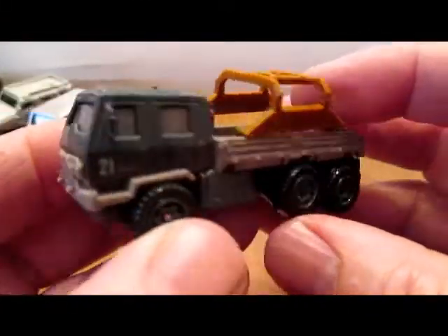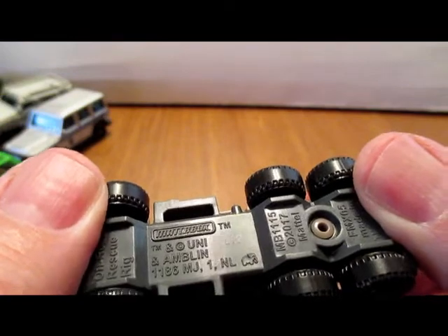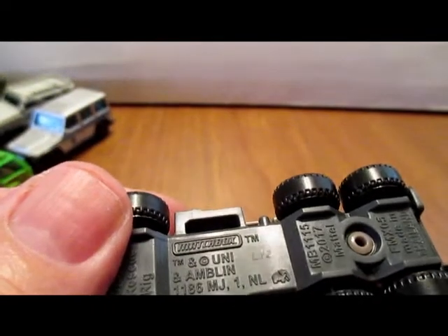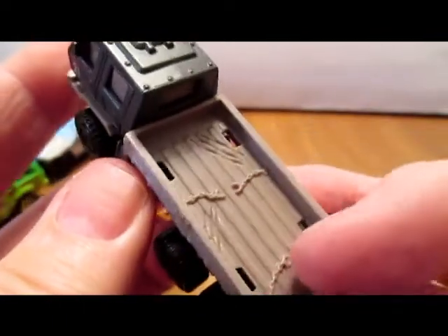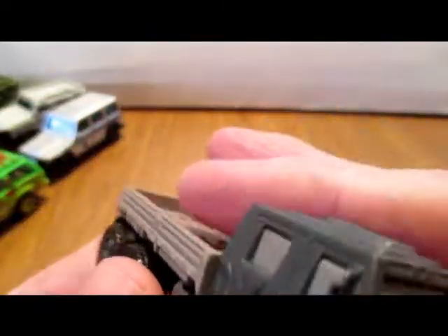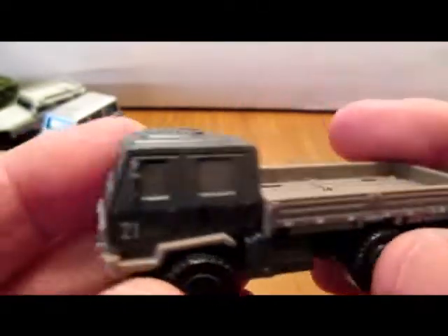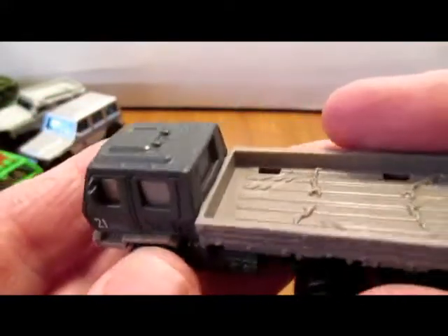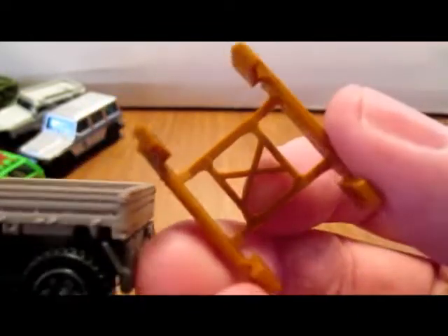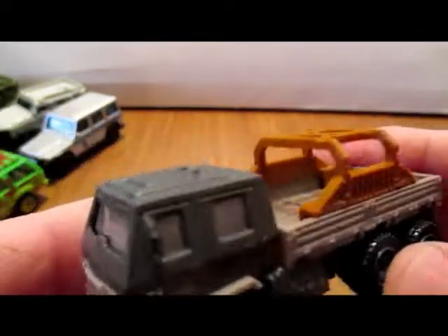This one I like. It's got a steel rack on the back with chains — put the dino in there, hold them down. I like that cab style. Again, some nice detail. Really nice.